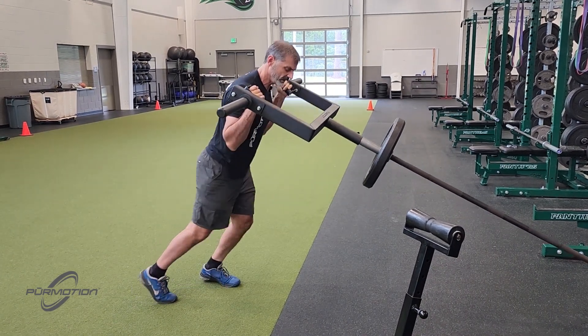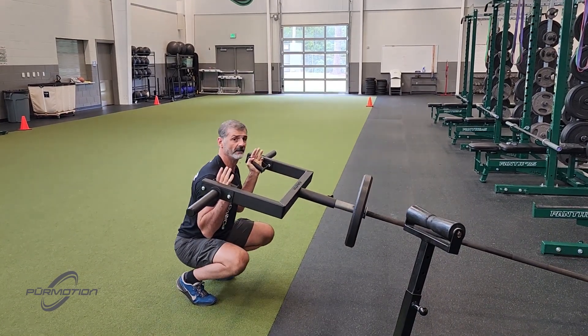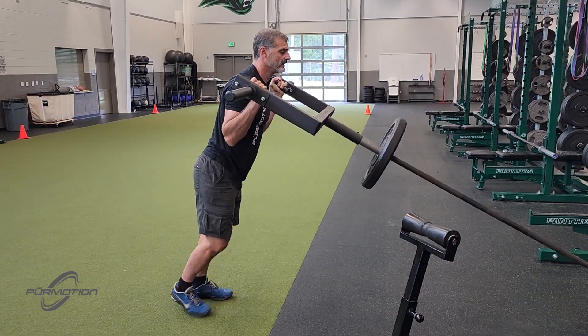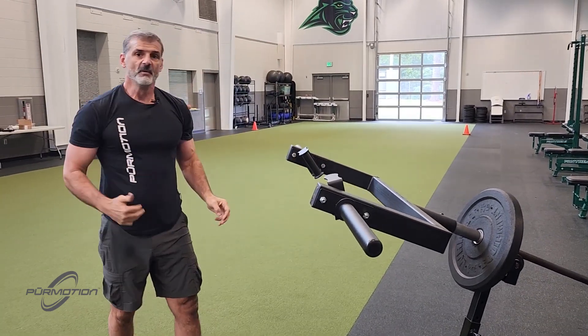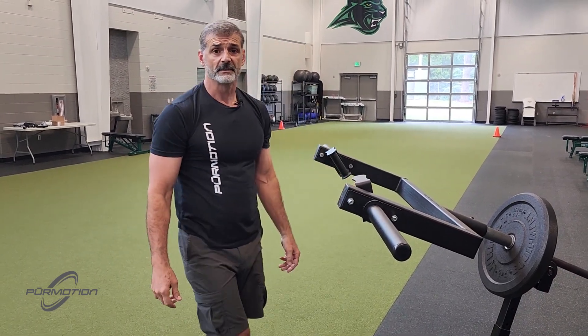It just doesn't feel right. There's only one way to do it — it's 90 degrees right here. See, all the way down and press. There's not much to go over with this movement because it's pretty natural. The CJ2 Squat to Press.